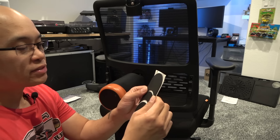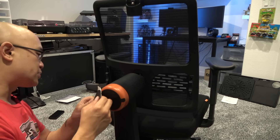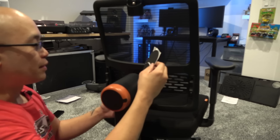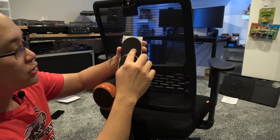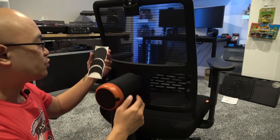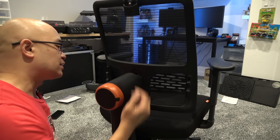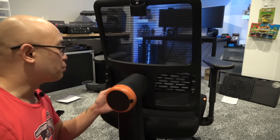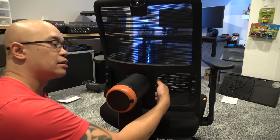These silicone attachments are to cover up unused screw holes depending on whether you have the backrest installed in the top, center, or bottom position. I'm actually not going to use them because I might have friends over who are shorter or taller than me, and I want to easily unscrew the knob and move it into the right position for them.